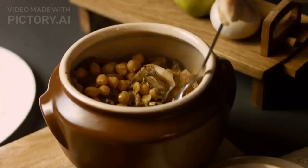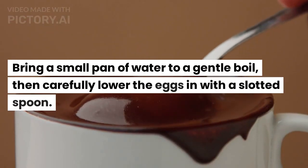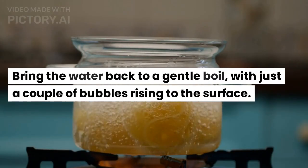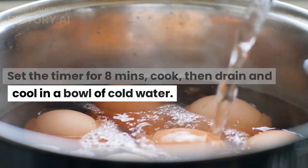Step 2: Hard boil 4 eggs. Bring a small pan of water to a gentle boil, then carefully lower the eggs in with a slotted spoon. Bring the water back to a gentle boil with just a couple of bubbles rising to the surface. Set the timer for 8 minutes, cook, then drain and cool in a bowl of cold water.